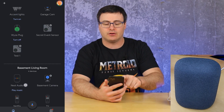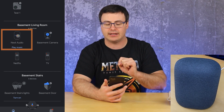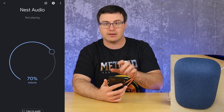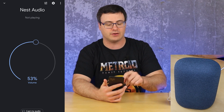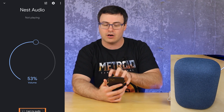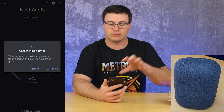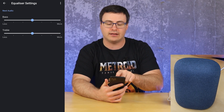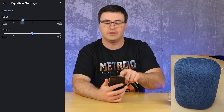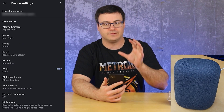I found it in the Google Home application — I had to scroll down to that room and I can physically tap on the Nest Audio. There's the quick ability to manage the volume on this device, which comes up very quickly. If I was playing audio on my phone, I could hit 'Cast My Audio' and it would mirror directly to this device. There's also an equalizer at the top of the screen, which allows you to fine-tune your bass and treble settings. There's also a larger device settings section.